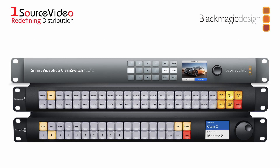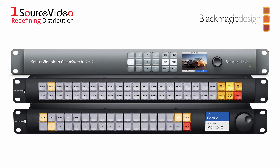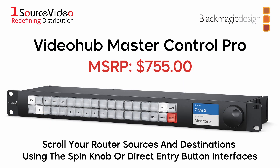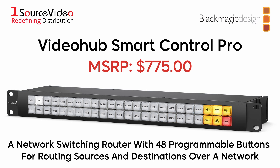Blackmagic Design's VideoHub series also includes three other devices that can enhance your live production. The VideoHub Master Control Pro lets you scroll your router sources and destinations using its spin knob or direct entry button interfaces. The VideoHub Smart Control Pro is a network switching router with 48 programmable buttons for routing sources and destinations over a network.